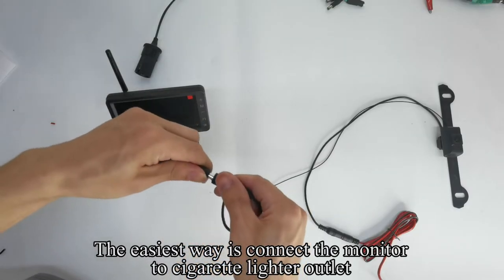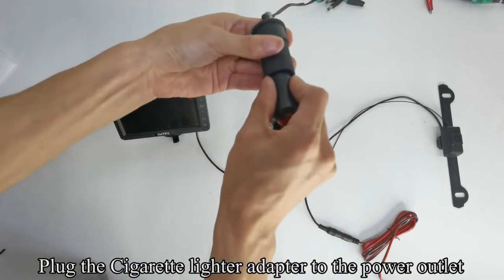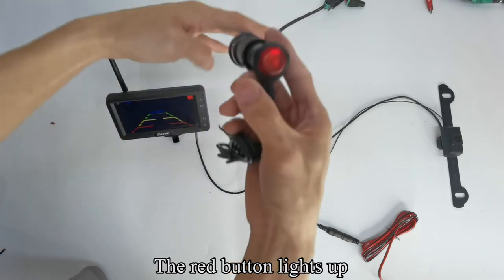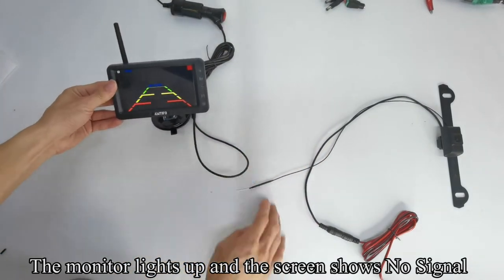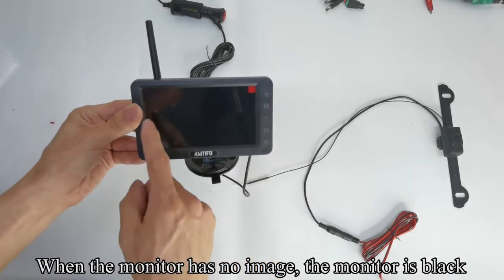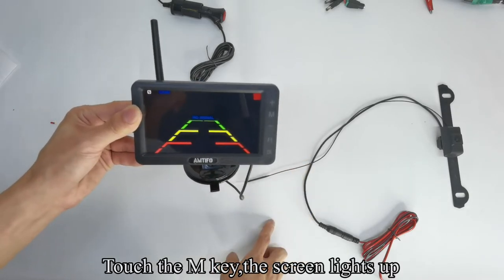The easiest way is to connect the monitor to the cigarette lighter outlet. Plug the cigarette lighter adapter into the power outlet and press the red button — the red button lights up. The monitor lights up and the screen shows no signal. When the monitor has no image, the monitor is black. Touch the M key and the screen lights up.